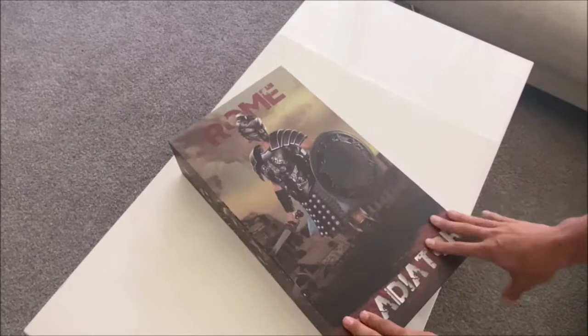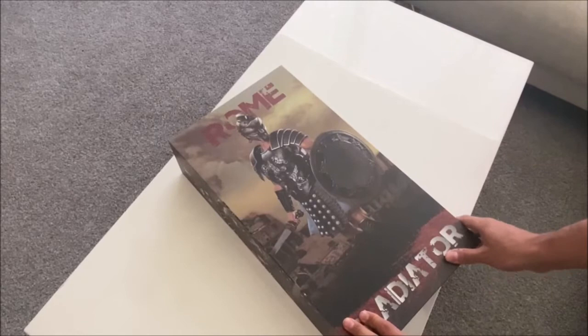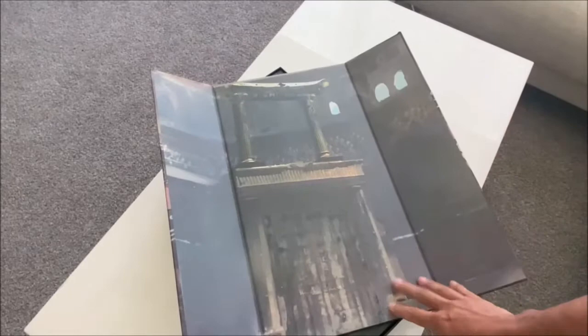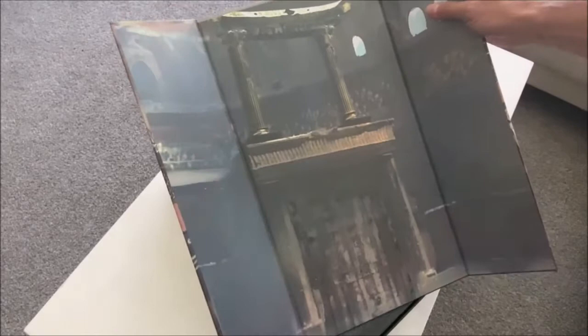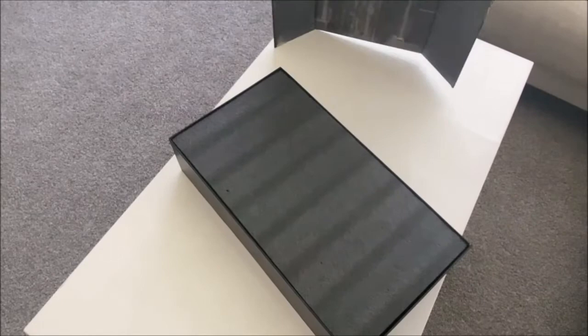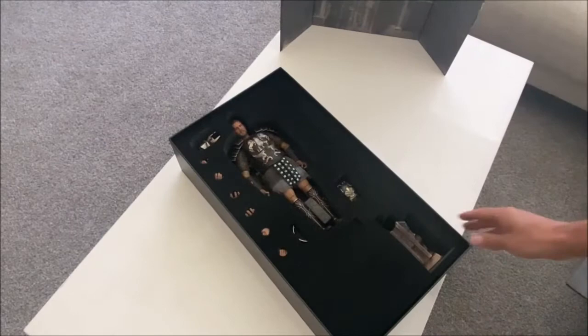I'm going to open this up, check out what's inside, and then compare it to a custom I've had for a while. First off, this is a massive box, and I think it's because of the large base that comes with it — it's also a very heavy box. The cover is the background to the figure, which they've done quite a bit with different companies now. The backdrop itself looks a little faded and vague; you have to look at it for a while to realize it's the seating or presentation area in the background for royalty. We'll see how that looks when it's complete.